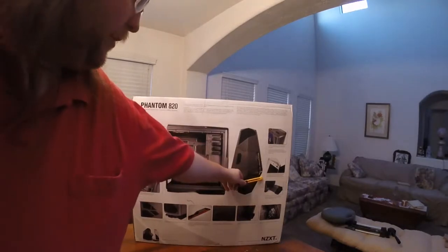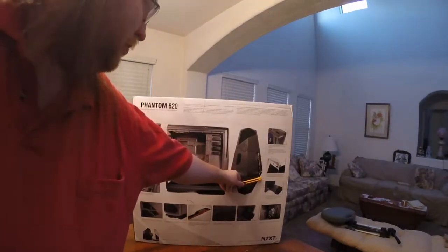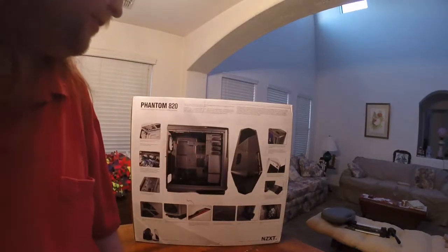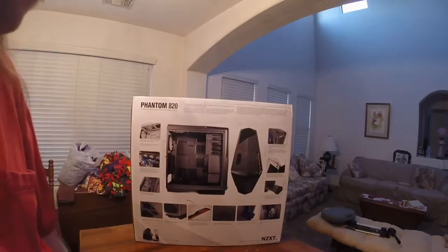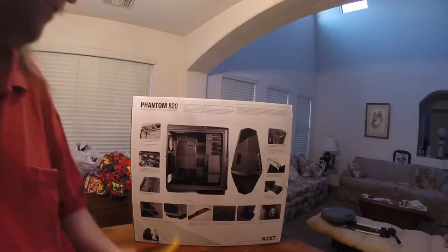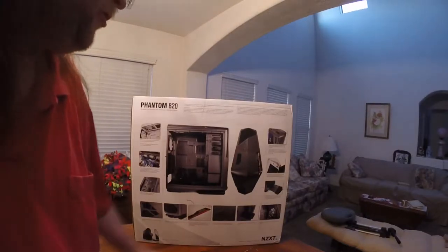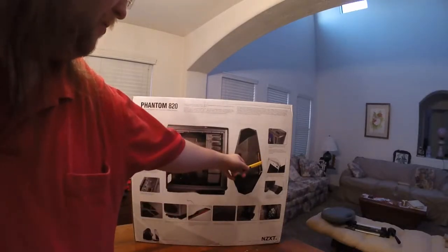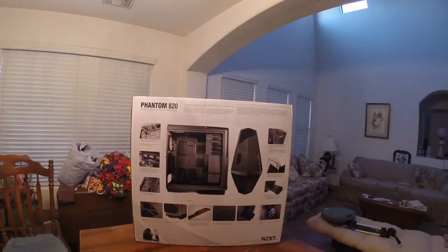Dual USB 3.0 and quad USB 2.0 on the front. It also has microphone and audio jacks along with an SD media card reader — that's cool for high-speed data transferring and quick access to multimedia. The next generation Phantom carries integrated Hue lighting, so it has that custom lighting system built in.